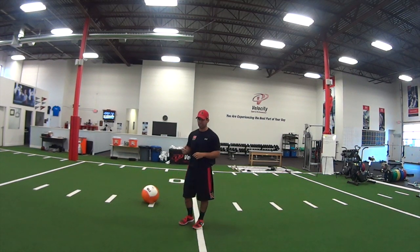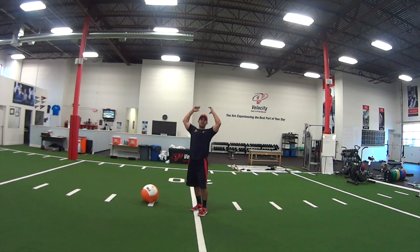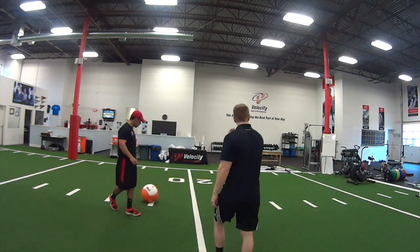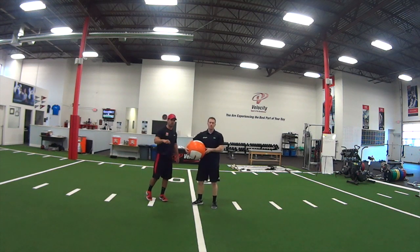We tend to see bad compensation patterns and loss of power through this med ball slam. When you see athletes always performing this drill, you always see them bring the med ball way behind their head. So I want to have Coach Hudson — Red Heat himself — come out here. One of the strongest, fastest guys I know. He's going to show us some of the poor extension patterns that we're talking about.